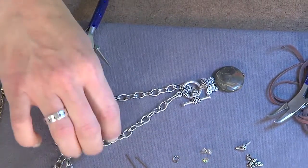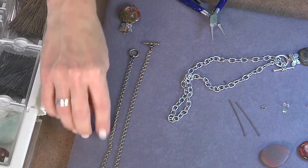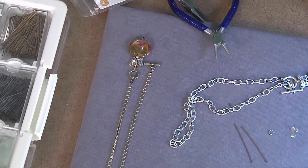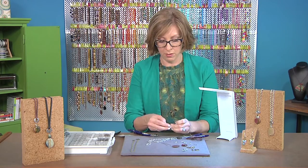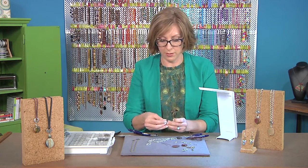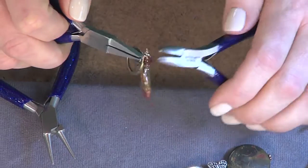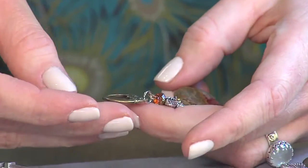If you wanted to choose a different kind of chain, this finer look would give you something a little more delicate but still look great with a piece like this. Another idea is to attach that same type of dangle to the loop side of the toggle — we'll choose this one this time. I like to mix up my metallic colors. You can close this with your pliers, and now I have my beaded piece and my toggle.